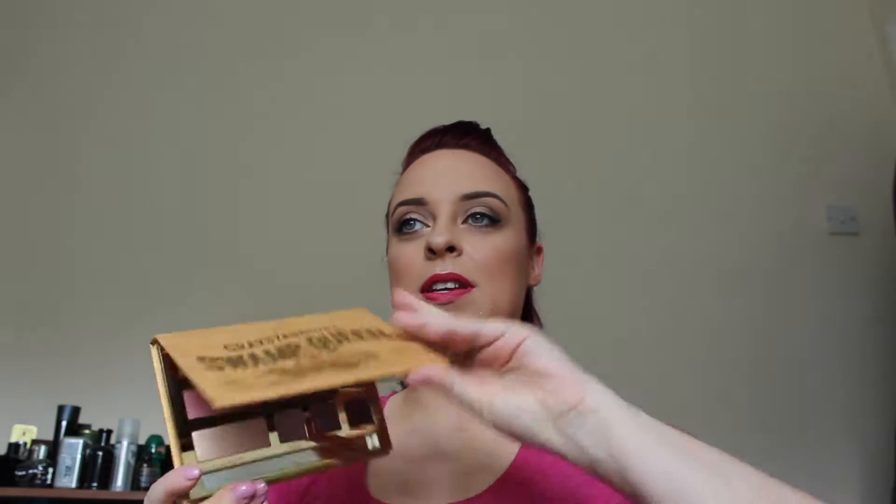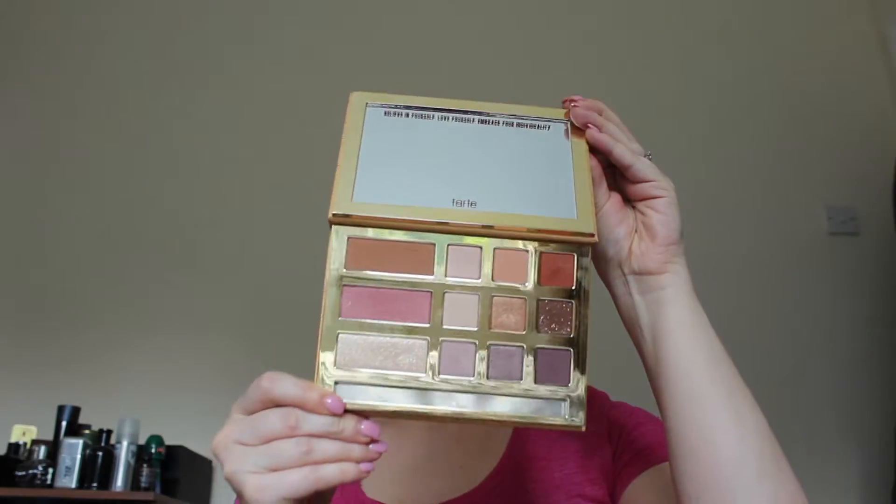This is what it looks like inside. I really hope you enjoy it. If you enjoyed the video please give it a like and a thumbs up, and if you haven't subscribed already please subscribe and keep up to date with my videos and anything that I upload in the meantime. Thanks for watching. Bye.